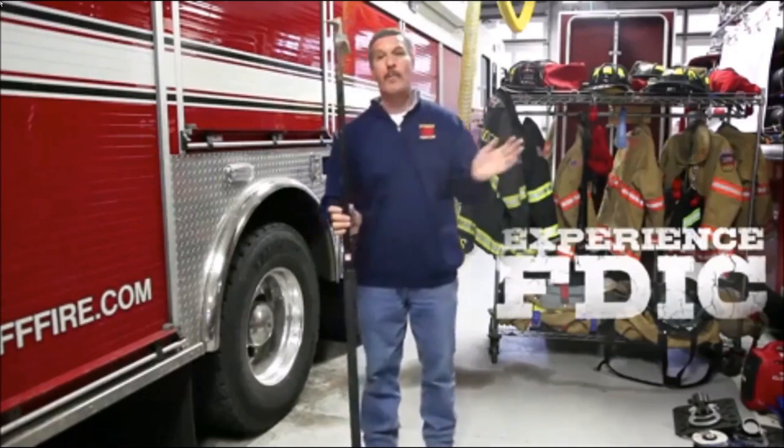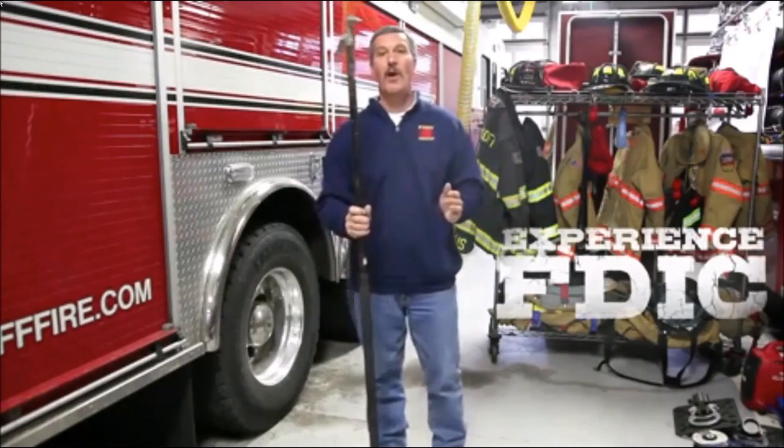They do come in fiberglass, but we prefer steel. It's about the same weight and it's a very valuable tool.